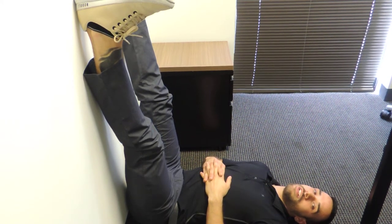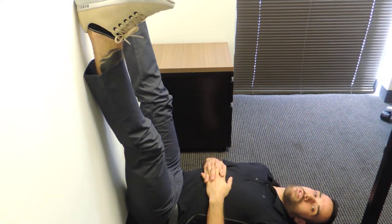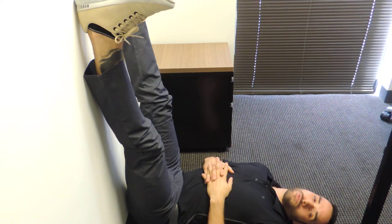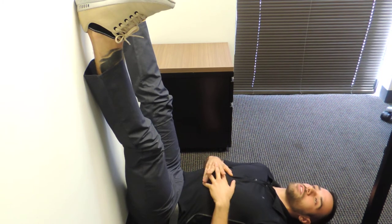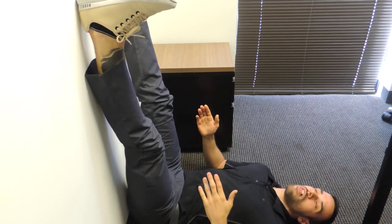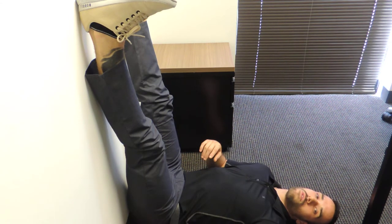Hey, welcome to the daily stretch. Today, a little bit more of a restorative practice because we sit down a lot and blood tends to pool in the lower body. We want to go ahead and reverse that, so I would recommend spending five minutes with your legs inverted on the wall, getting your butt as close to the wall as you can.